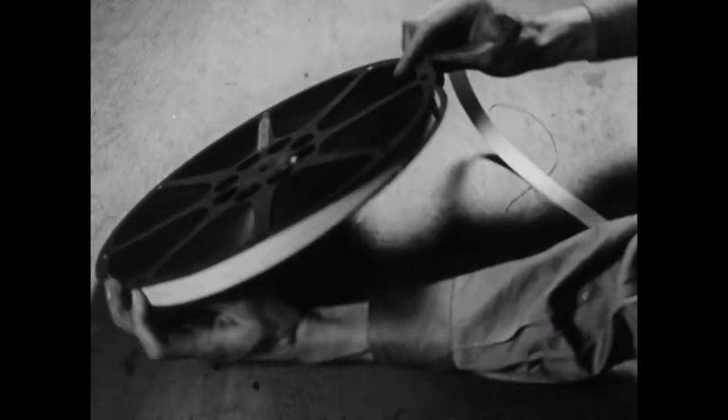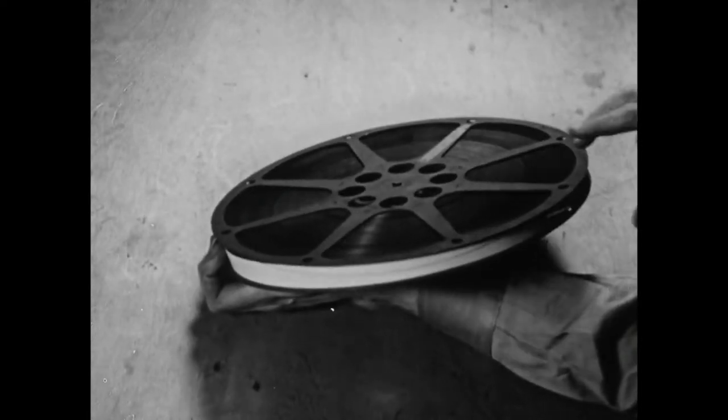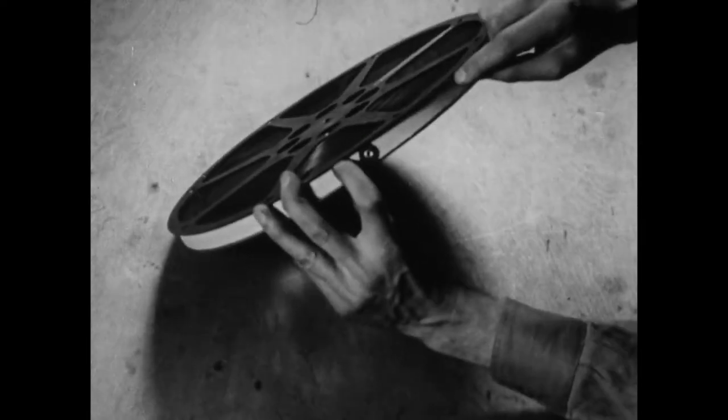If, before we ship a reel of film, we apply a paper band and fasten it securely, at the other end of the line we'll have film — not spaghetti.